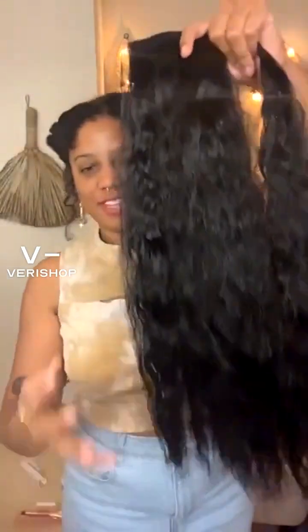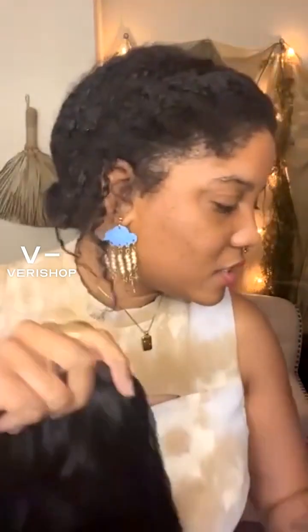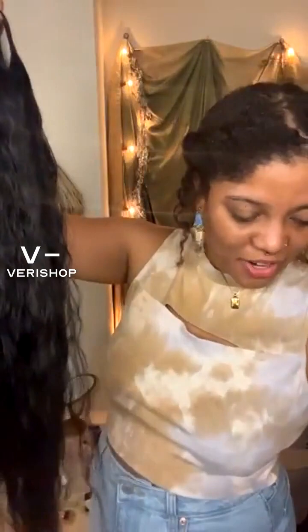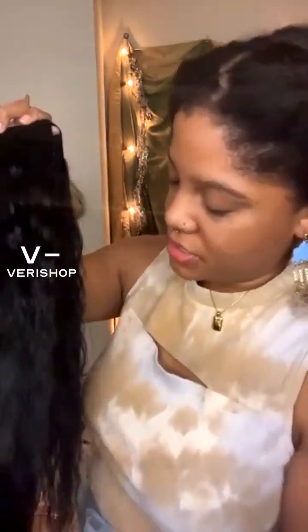So we have two parts here: the actual pony hair itself, the wraparound hair, and then it has the clip here that you clip into your head, and then the lace. Is it human hair or synthetic? I think it's synthetic, but you can straighten it if you wanted to. It looks really pretty — it's very soft. It feels like human hair, but I'm pretty sure it's synthetic.